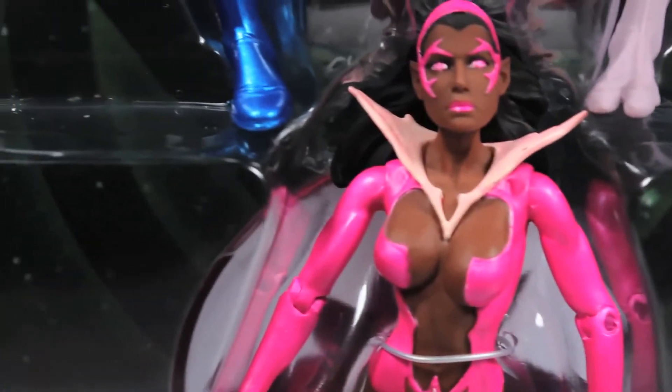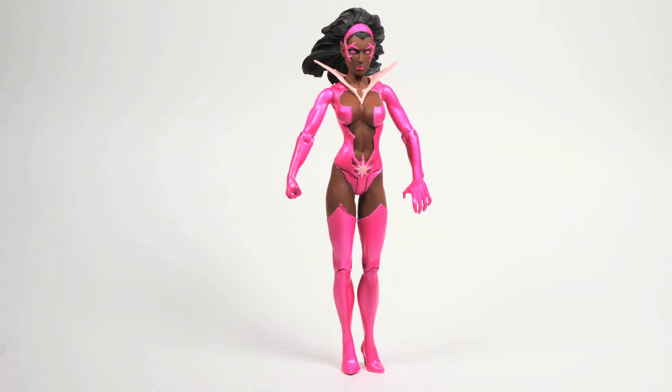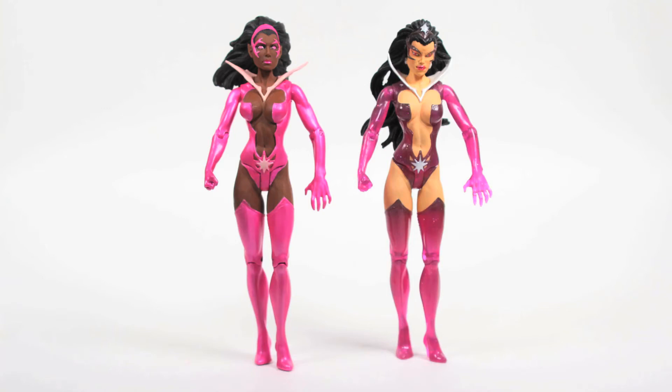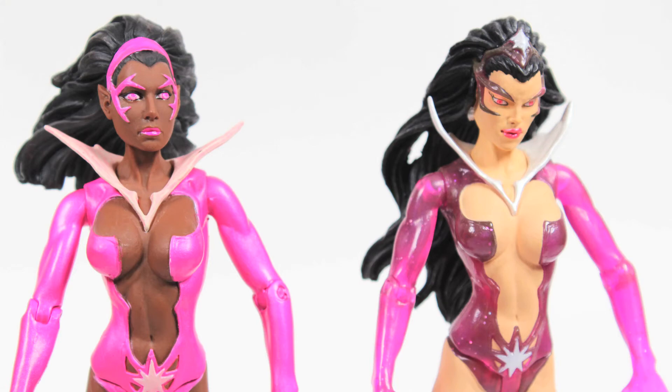Lastly, we come to Star Sapphire Fatality. This is the second incarnation of Fatality that we've seen from DC Direct. The figure uses a brand new head sculpt and a recycled body from the Blackest Night Wave 3 Star Sapphire. Like that figure, Fatality has a little trouble standing on her own without her stand — curse those heels! But complaining about this recycled body and outfit is futile, as anyone familiar with the Sapphires knows that most of their costumes and body types are nearly identical.